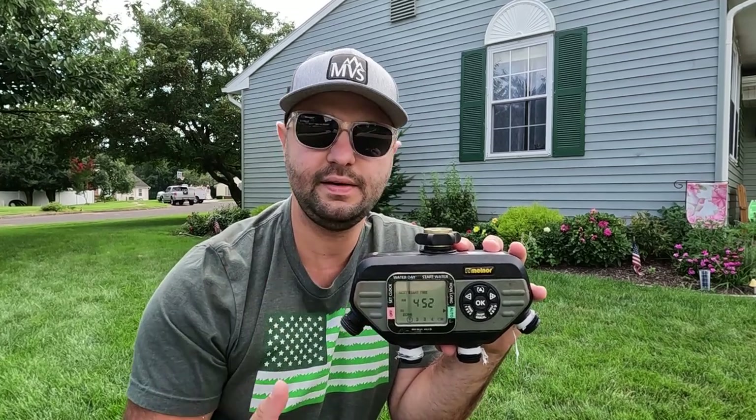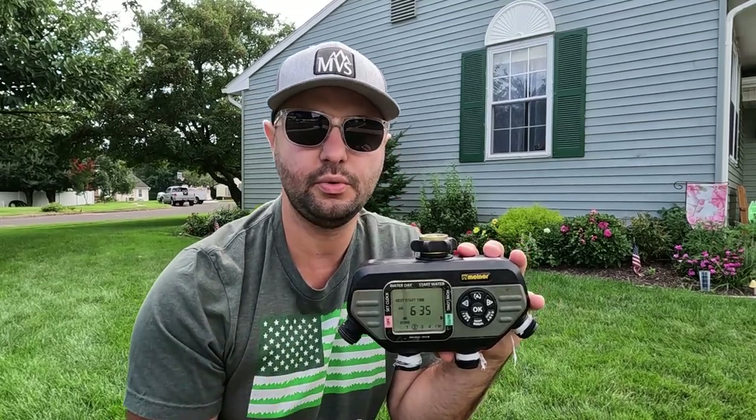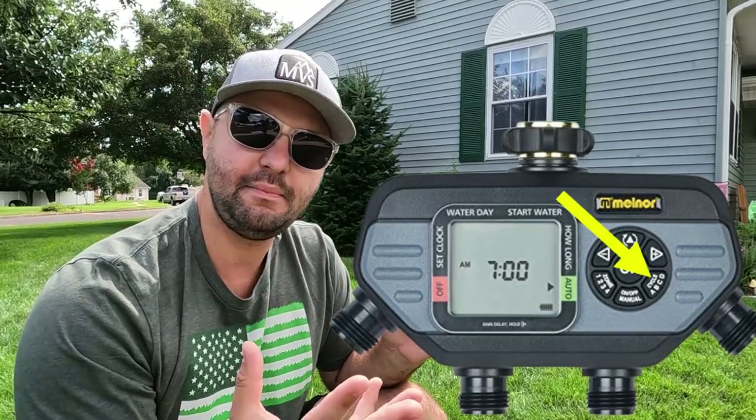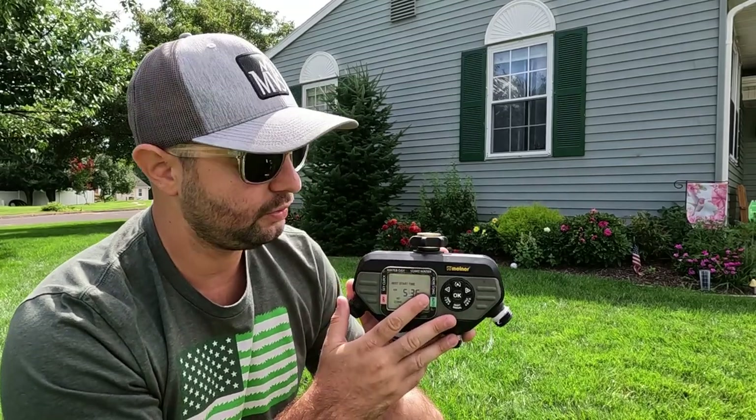In my opinion, if you're spending a lot of money on grass seed, you want to see that stuff germinate. You got to keep that seed moist. A water timer is a lifesaver — you can set it up for multiple times to come on. That's what I love about this Melnor water timer. A four-port one means there are four zones, and what's great is you also have a four-time limit, so you can have it timed to come on up to four times a day, which is great for an overseed.